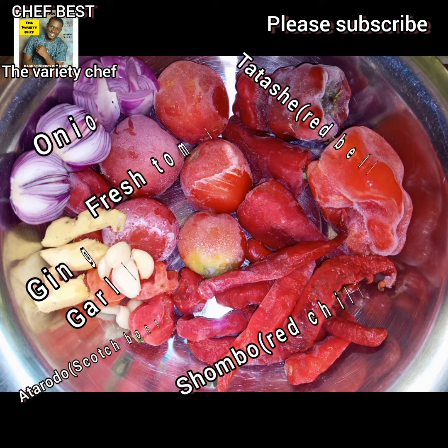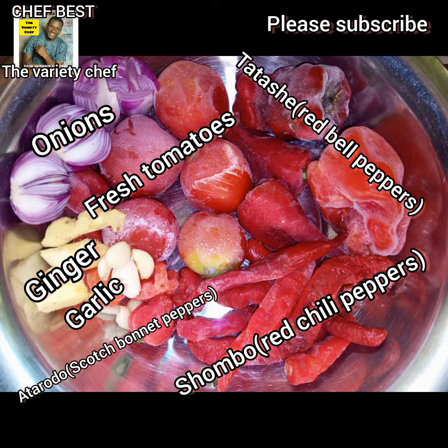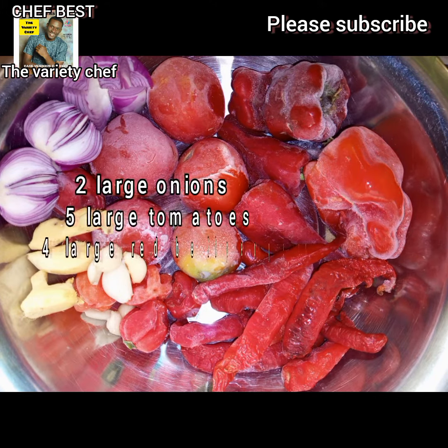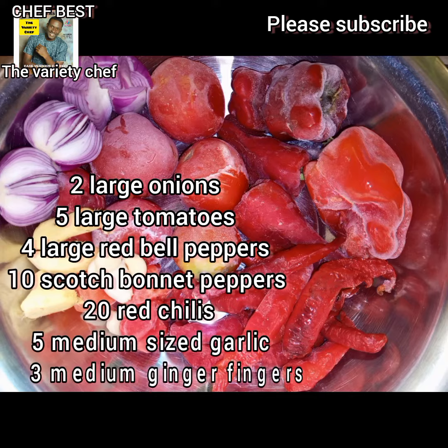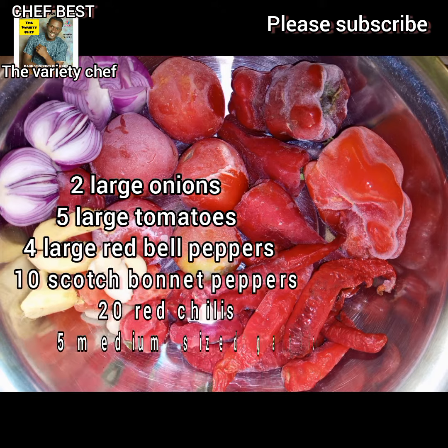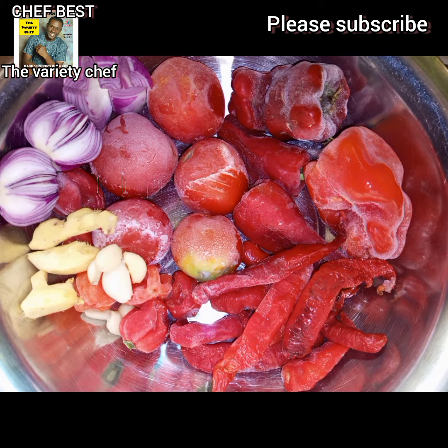To make this you need some onions — about two large onions. You need fresh tomatoes, ginger, garlic, scotch bonnet pepper or atarodo, shombo or red chili pepper, and tatashi or red bell pepper. The quantities are as displayed in the video: two large onions, five large tomatoes, four large red peppers, ten scotch bonnet peppers, twenty red chilies, five medium-sized garlic, and three medium-sized ginger fingers.